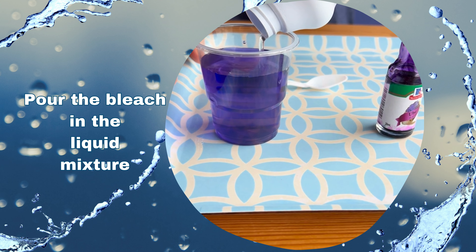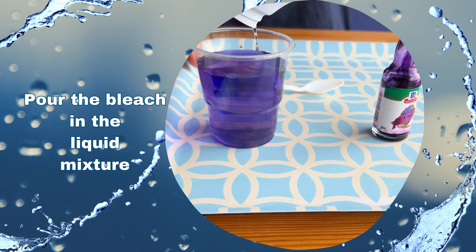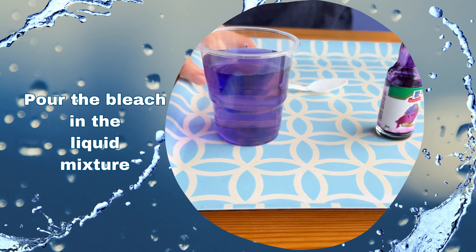From the original color of the water, notice that it slowly lightens until the water became clear.